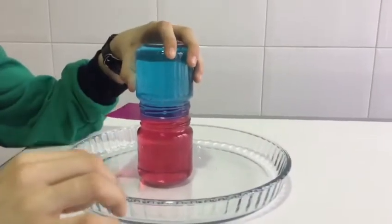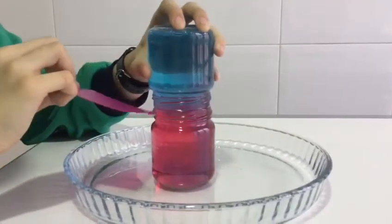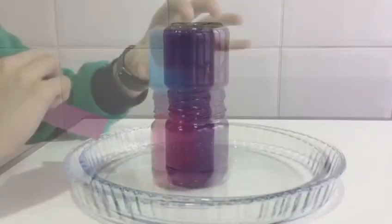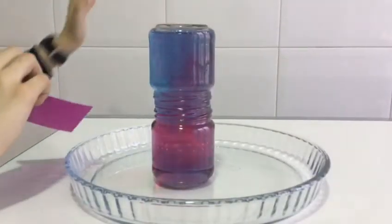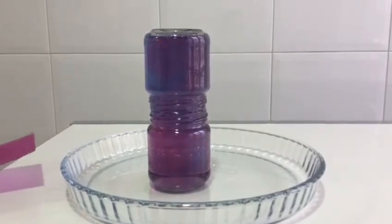Make sure that the edges line up perfectly. Then pull out the card from in between the jars very carefully. You'll see that the water starts to mix, which forms a purple color. As each of the jars mixes in with the other one, you'll see that the color evens out completely.